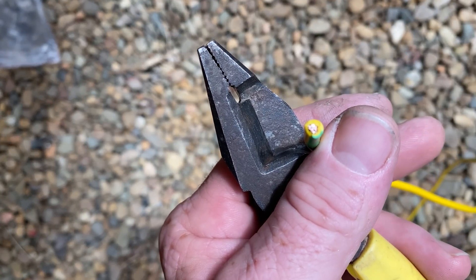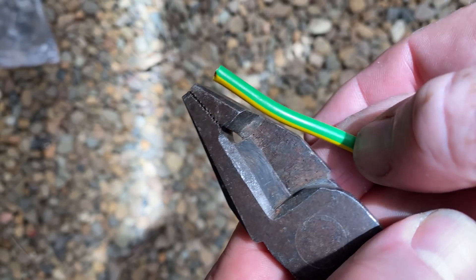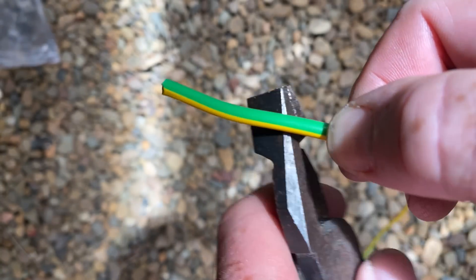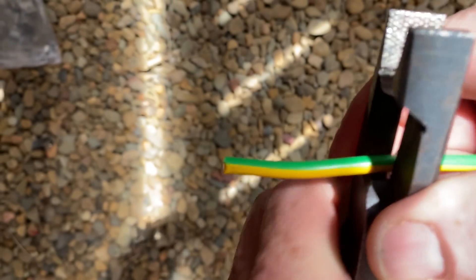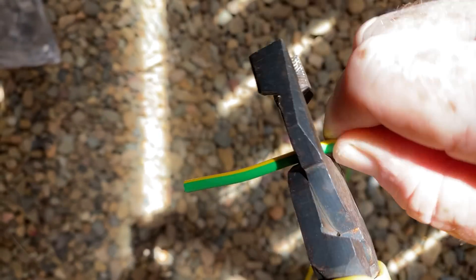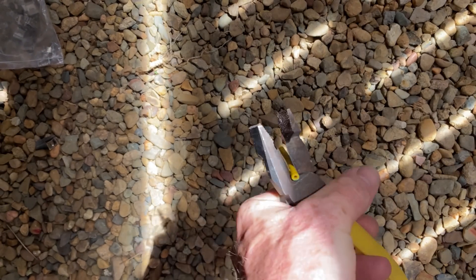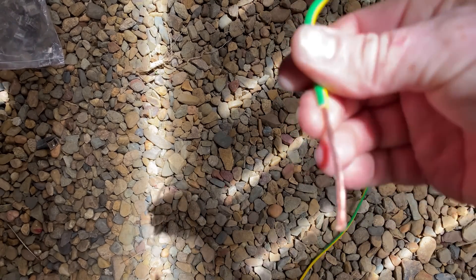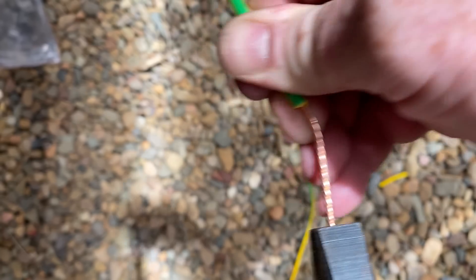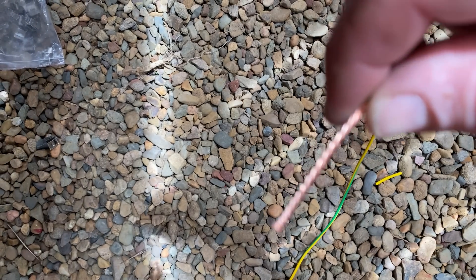To prepare this 4mm cable for termination, first I strip back double the width of the bracket — so about there. Score the insulation and then just slide the sheath off. Twist these wires up.